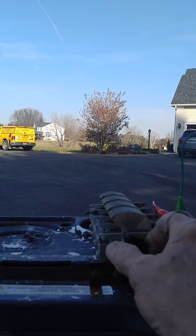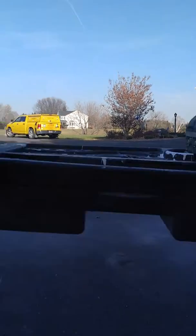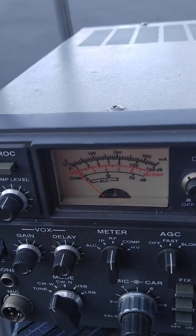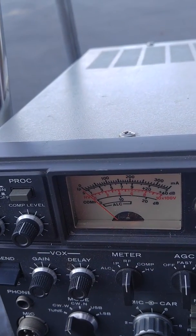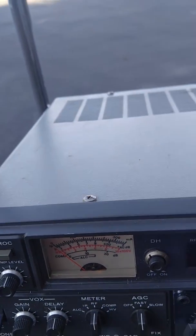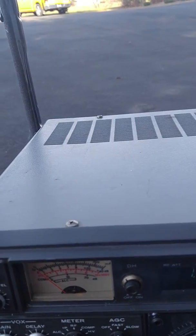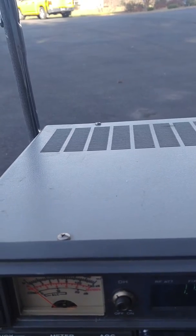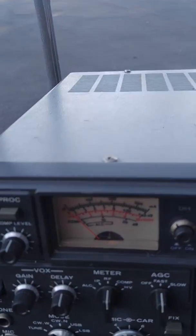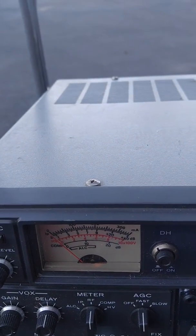I'm going to open the capacitor. Now we've got a reasonable signal, but watch the null — you almost can't hear. I'm going to crank up the audio. That's what it is with the antenna untuned — it still shows directivity.